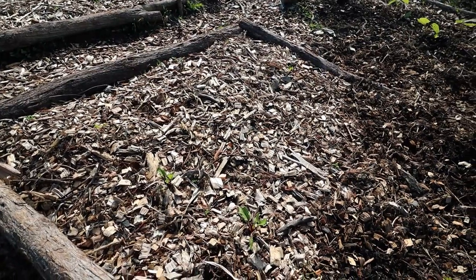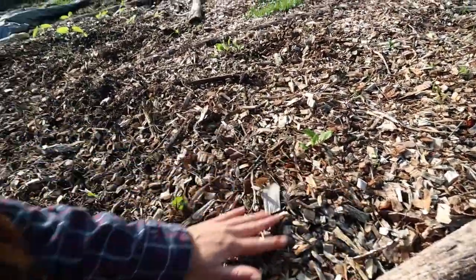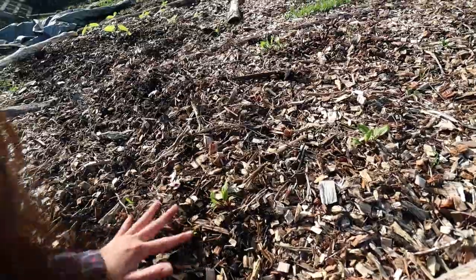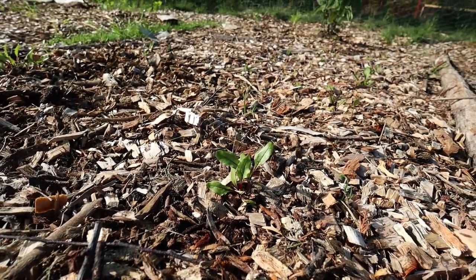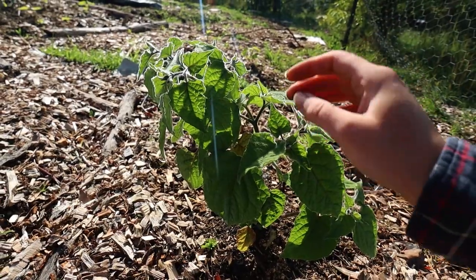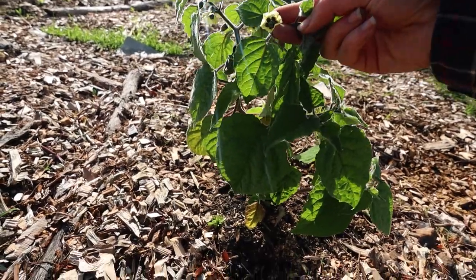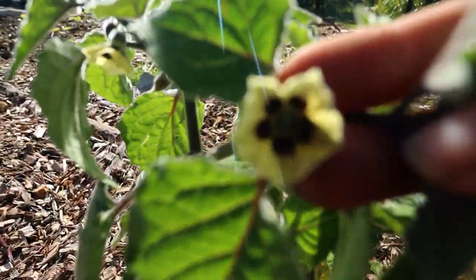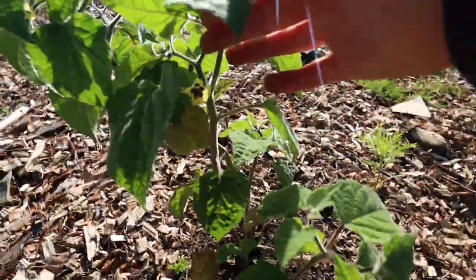Over here I've got beetroot, and you can see some of them are really close together — I think that's more the rains pulling them over rather than my bad planting, but it could be me. The little gooseberry seems to be putting out little flowers and more flowers, so it's pretty happy here.